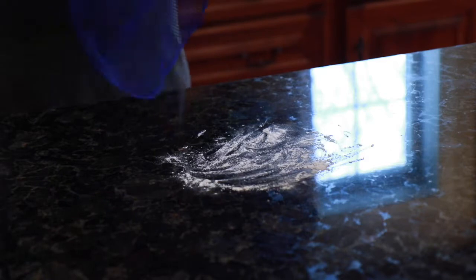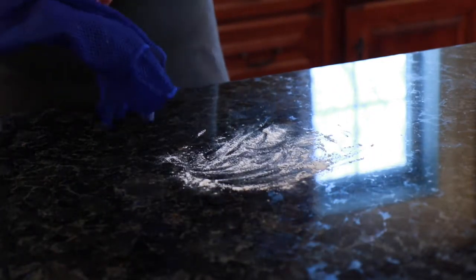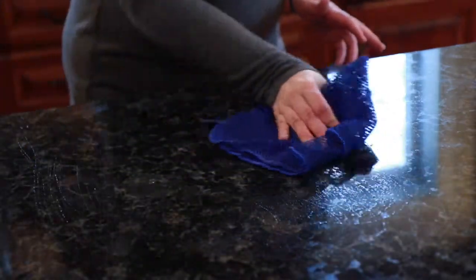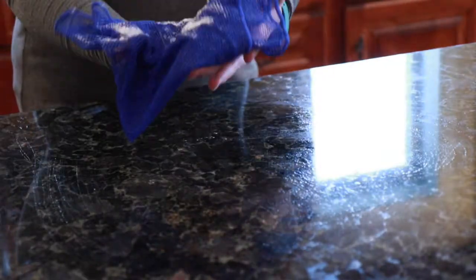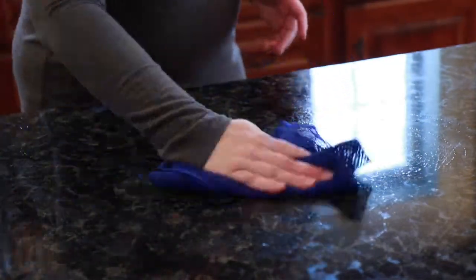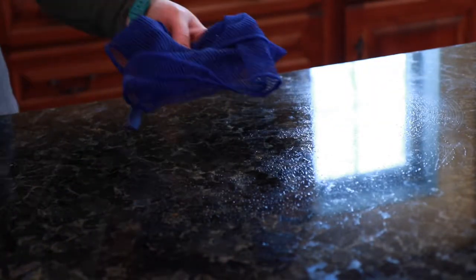To remove the flour from the surface, just take a wet dishcloth and wipe it along the surface — it grabs up all the flour. You can see it's all in the dishcloth and it's very easy to clean up the flour with the dishcloth.